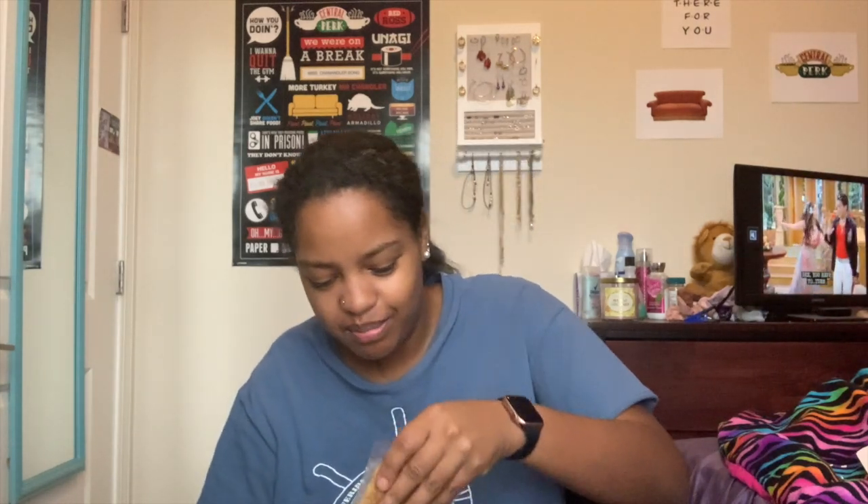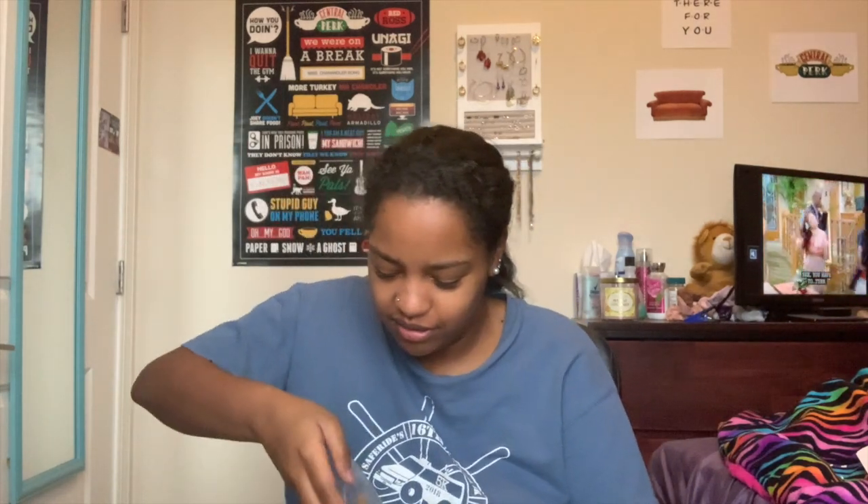Next I'm gonna try the peanut butter chip. This one's kind of falling apart but that's good — I really like that one. I give that one like a nine out of ten, that's really good.